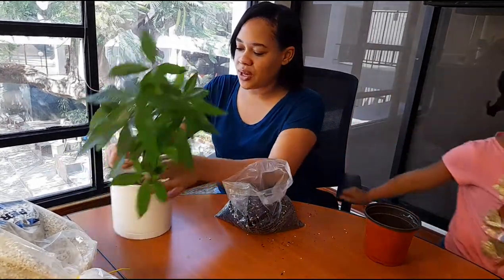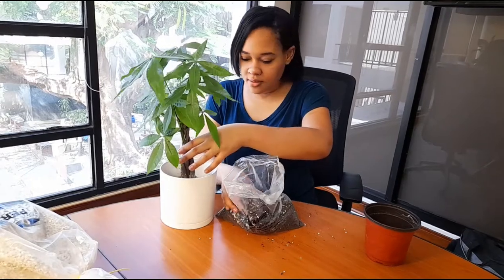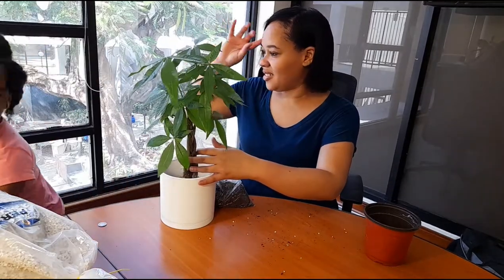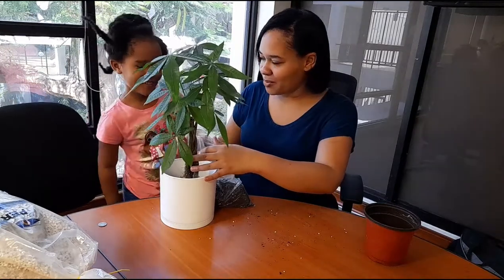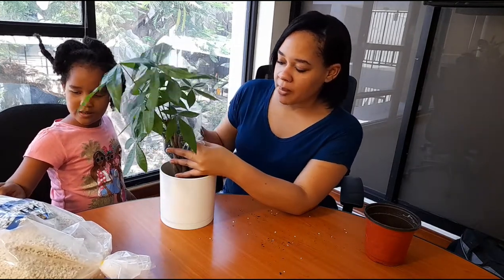So what we're gonna do, as I said before, we're gonna center it. So what we're doing is backfilling — backfilling is basically just filling out the space that is already in the pot, because remember we never take off the whole soil.